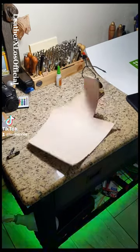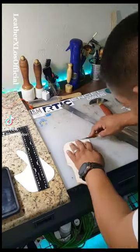Hey, what's the business? TikTok, it's your boy Carlos with Leather By Lowe's back again with another project. Today we're going to be working on a phone case and two knife sheaths for a customer's birthday.